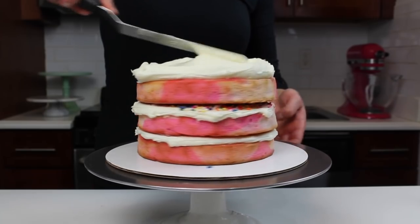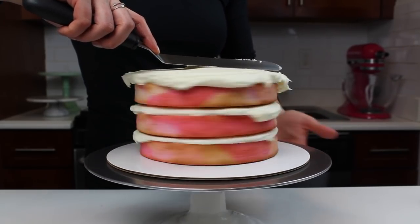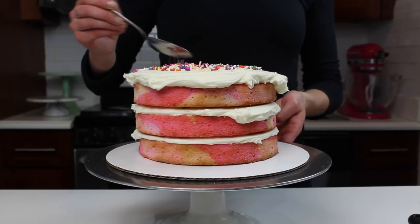I love frosting with American buttercream because it's my favorite frosting to eat, but if you like using a different type of frosting that's a bit less sweet, like a Swiss meringue buttercream, you could definitely use that as well.